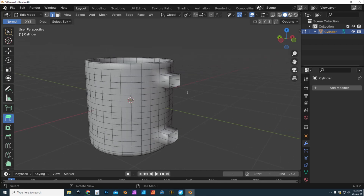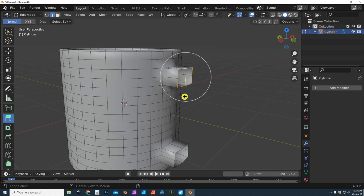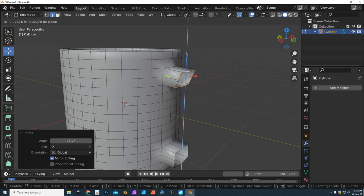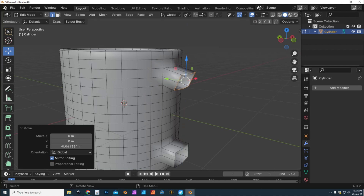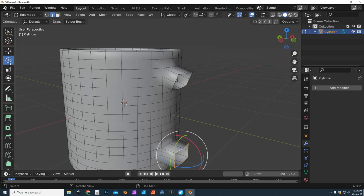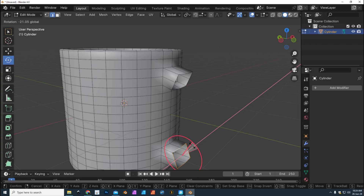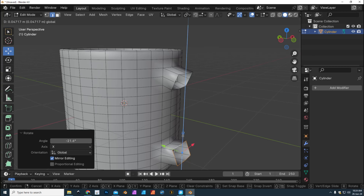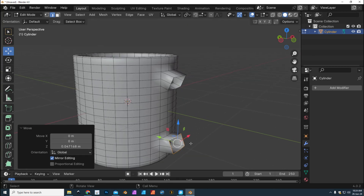We need to take these edges and angle them towards each other. So alt-click on this edge, click Rotate, and push them towards each other. Use the Move tool to bring it down a little bit and pull it in more. Then do the same down here — alt-click on that edge, tilt it inwards, and raise it up a little bit.